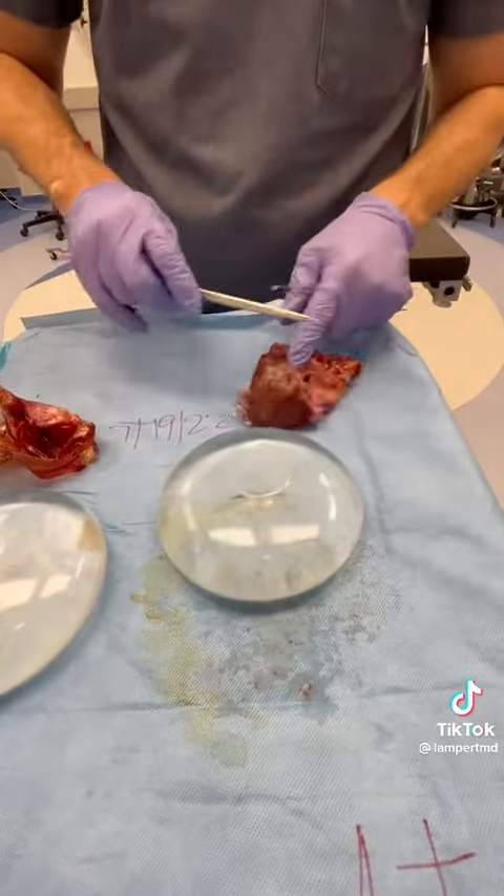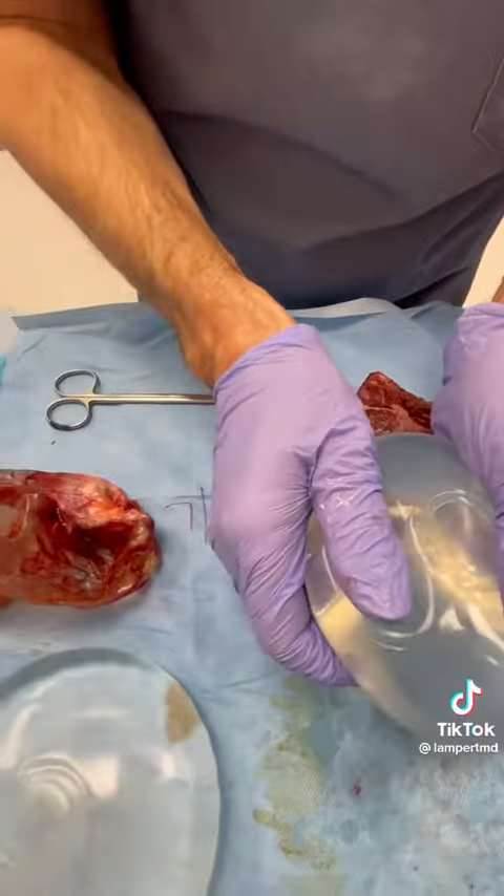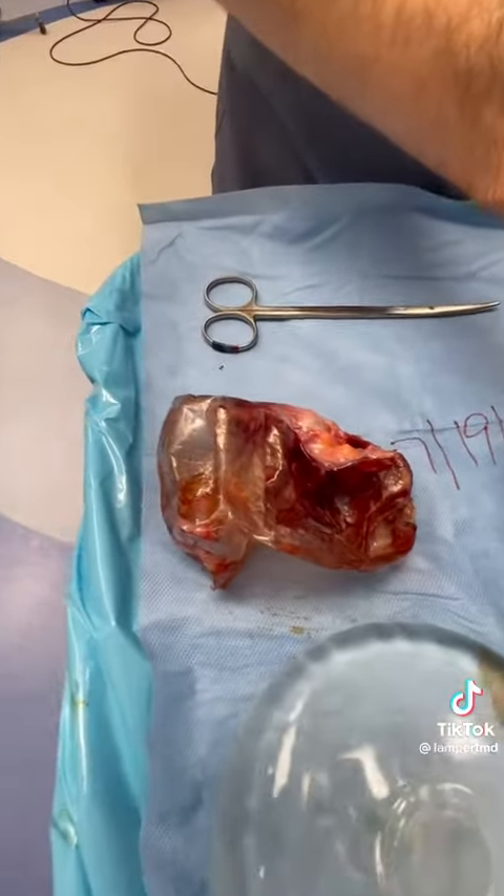All right. So we'll send this to Pathology — this all looks okay. And this one is also not ruptured, 450cc's Mentor.